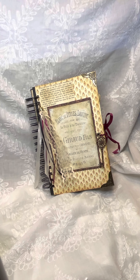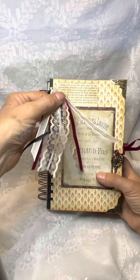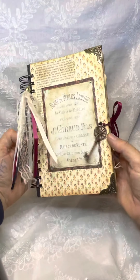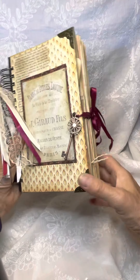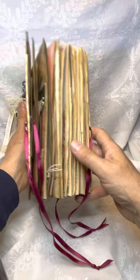Hi everyone, I just finished a vintage journal and I wanted to show you. I put a tassel with ribbon and lace. I used the loop binding. I added a key for an embellishment and I also added corner protectors. I closed it with a ribbon — it's a very thick journal.